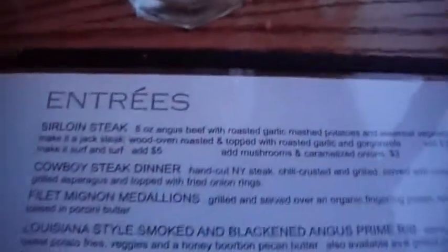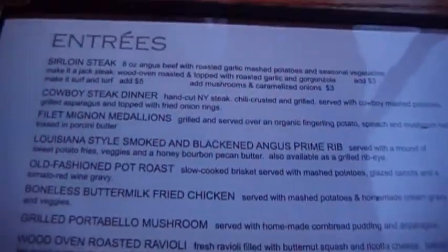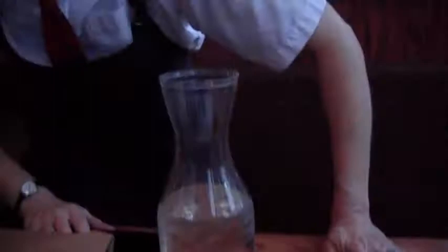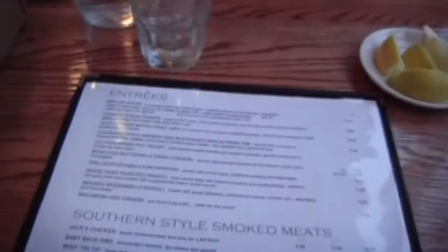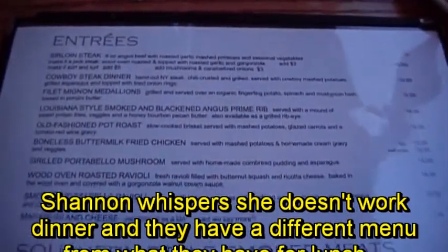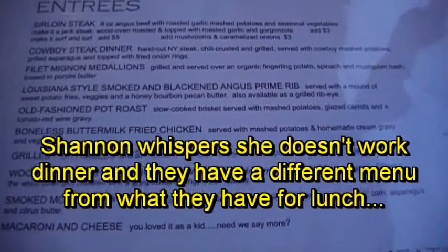Seafood sampler — I think Angie's gotten that a couple of times, with the salmon cakes. Sirloin steak. Cowboy steak dinner. What's a cowboy steak dinner? It's something new — New York strip, chili crusted and grilled, with cowboy mashed potatoes. I believe cowboy mashed potatoes have horseradish, green onions, and bacon in them. Don't quote me though. And he makes the honey bourbon pecan butter, which pairs really well with the spicy of the blackened frying.